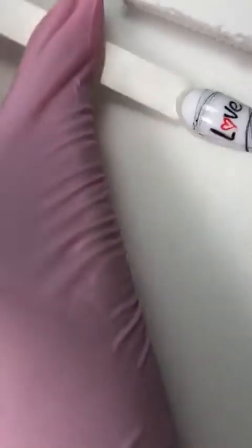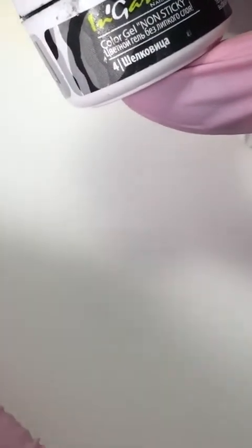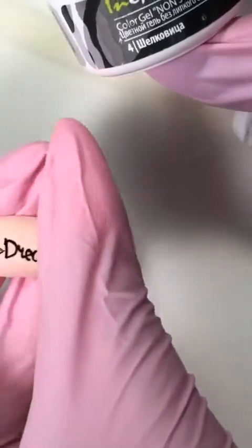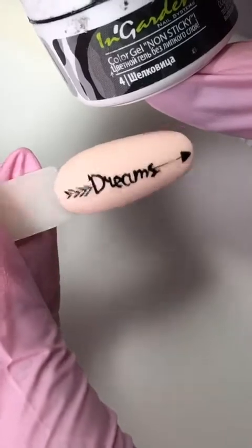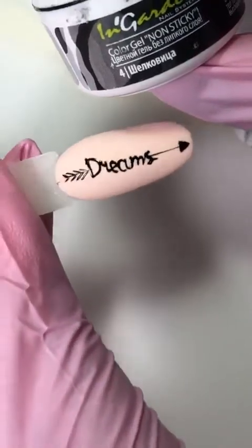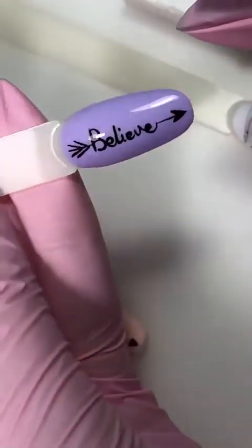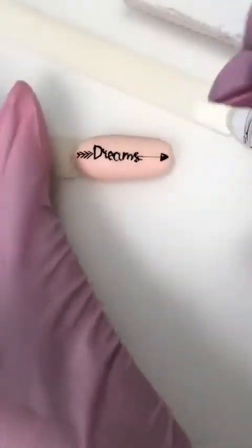Гель-краска без липкого слоя. На этой неделе я выйду в эфир и покажу цветные гель-краски тоже без липкого слоя, покажу возможности и какие дизайны с ними делать. Ее перекрывать ничем не надо — носится замечательно, поэтому проблем не будет. Можно перекрыть топом, если делали глянцевый ноготочек, а здесь можно не перекрывать.